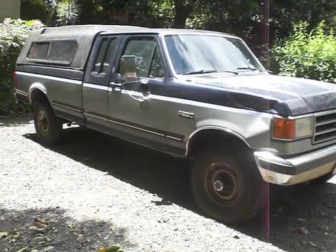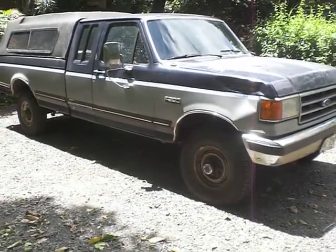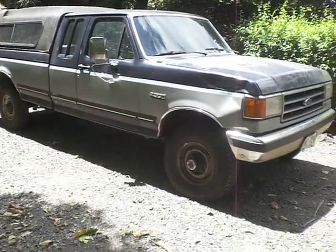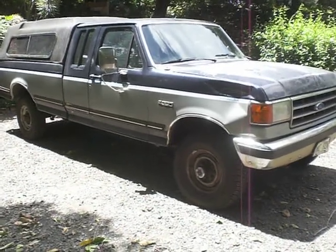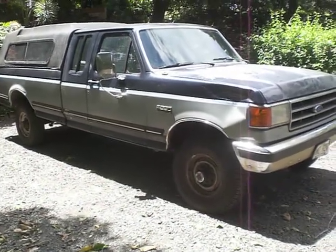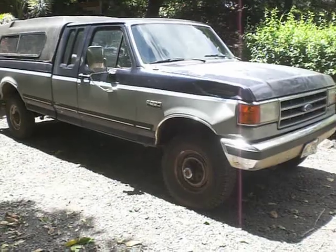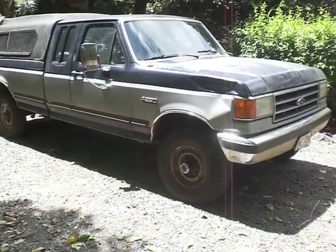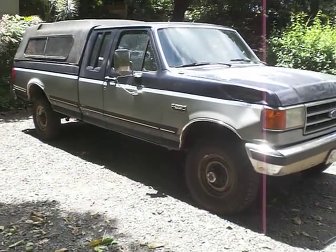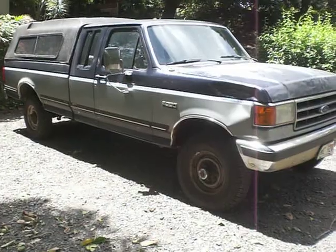Hello guys, aloha from Maui. This is the first update on running waste motor oil in a diesel engine. I purchased this 1991 F250 XLT diesel Ford for researching how waste motor oil will work in a diesel. I work as a mechanic, so I have basically an unlimited amount of waste motor oil for this diesel engine, and I want to find out how it will work.